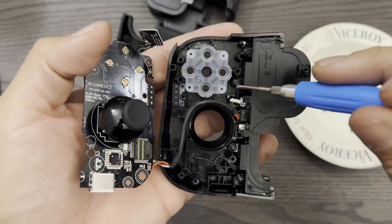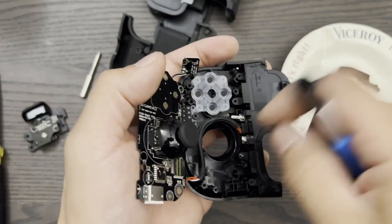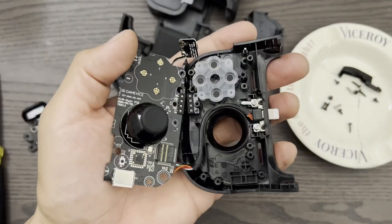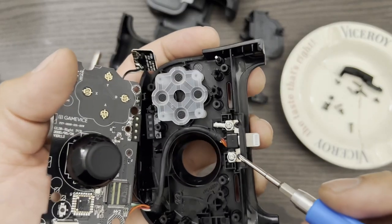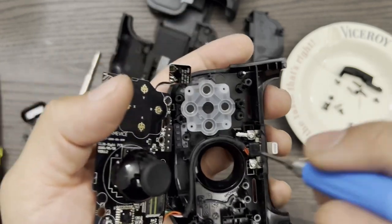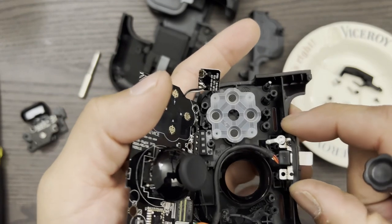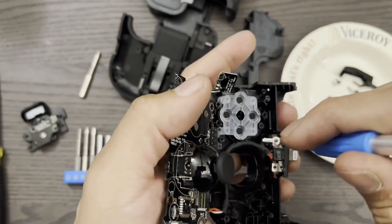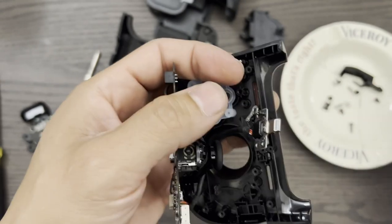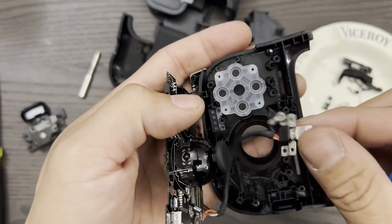Next, we're going to remove this backplate — it's held on by four screws. This is the piece of plastic that we need to remove. We need to take out these four screws to release it. And that's it. Now all we have to do is put it back together.